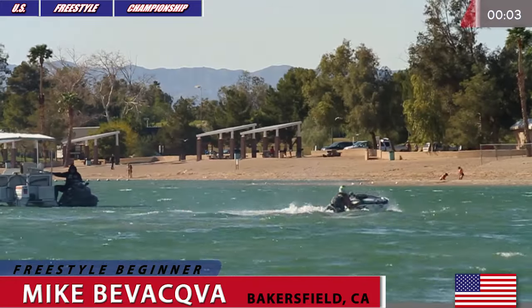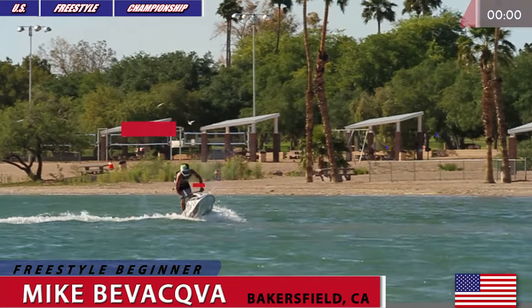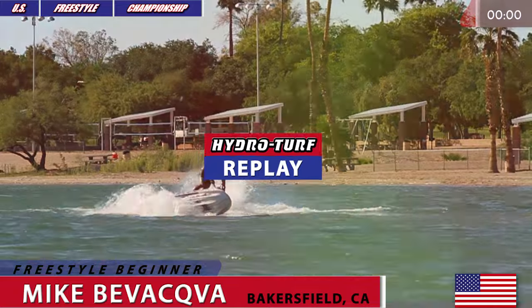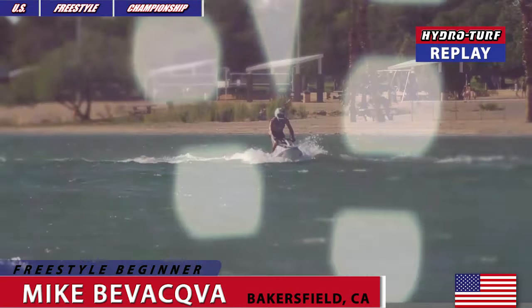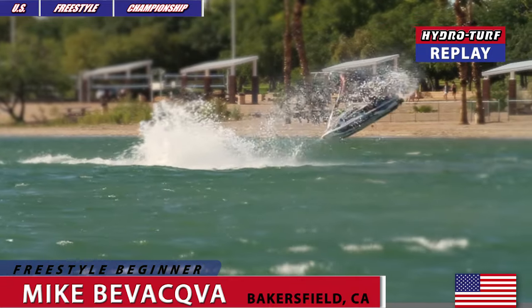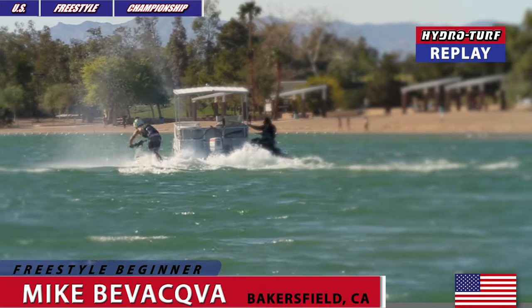Mike Biwakwa — I can see the smile on his face. The Hydroturf slow-motion replay: huge backflip by Mike, flat spin 360 right there, and one more backflip.